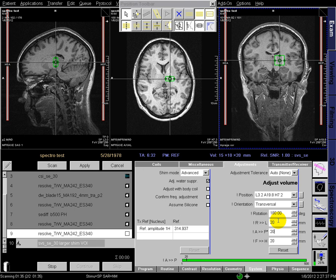Now I typically make this a little bit larger — five millimeters larger than the voxel of interest — because it gives it a better shim around the voxel you're trying to collect data from.